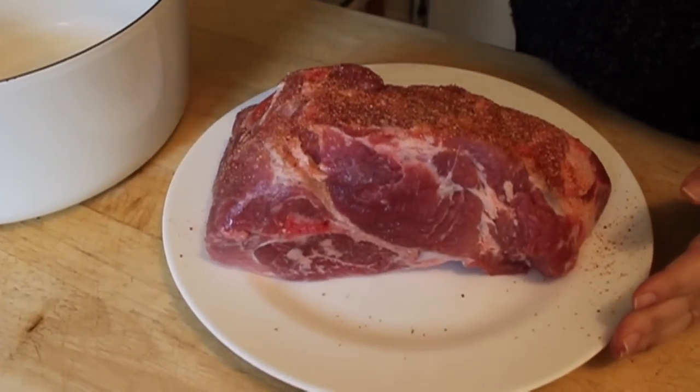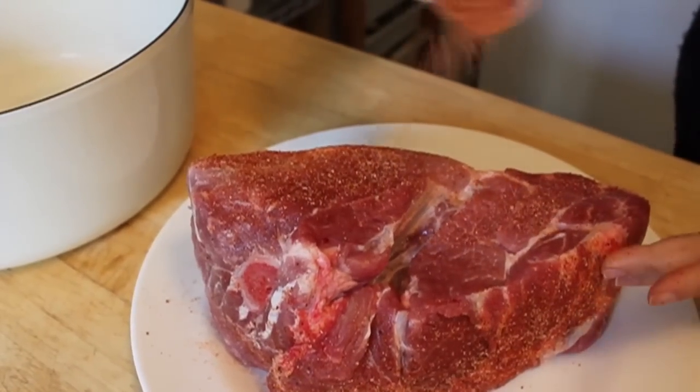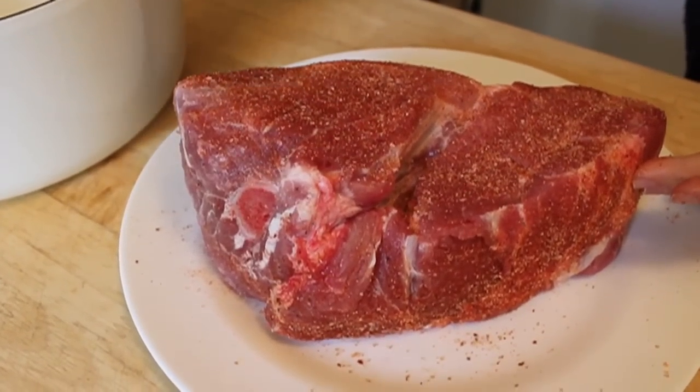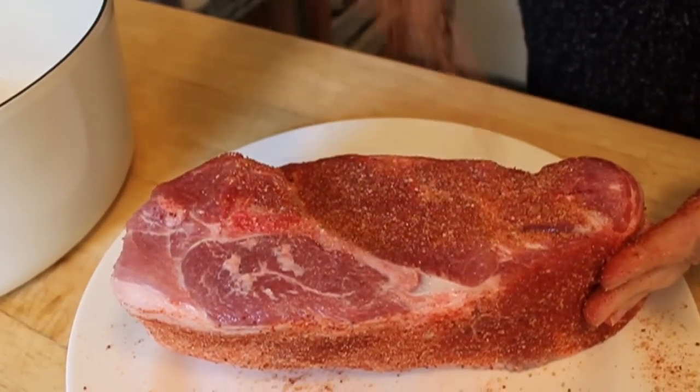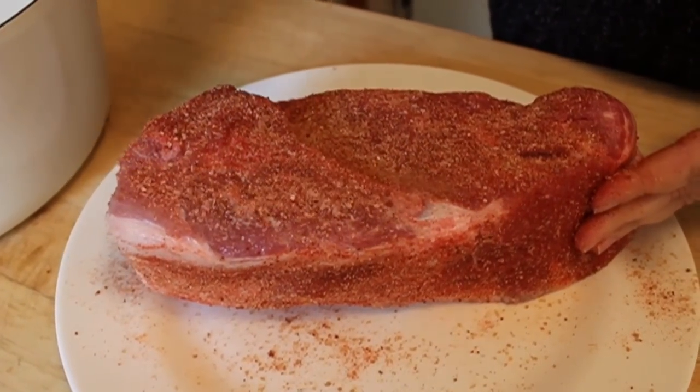You're going to take your SFQ dry rub, or whatever dry rub you have, and sprinkle it generously on all sides. How many sides? I didn't count, but make sure you get them all. Then you're going to pop it in a Dutch oven — something that has a tight-fitting lid.